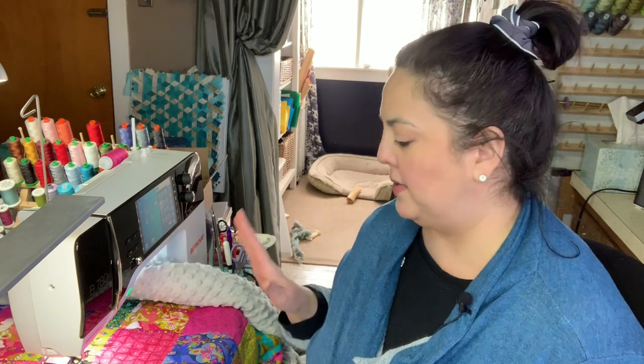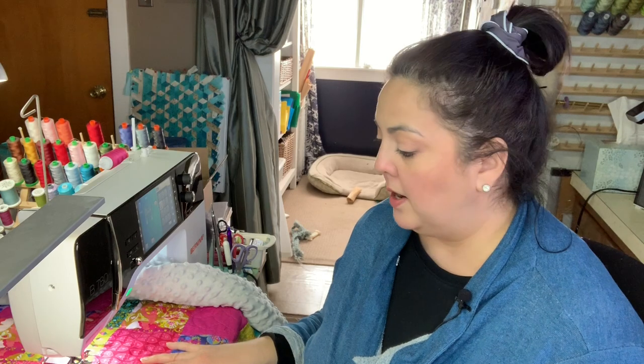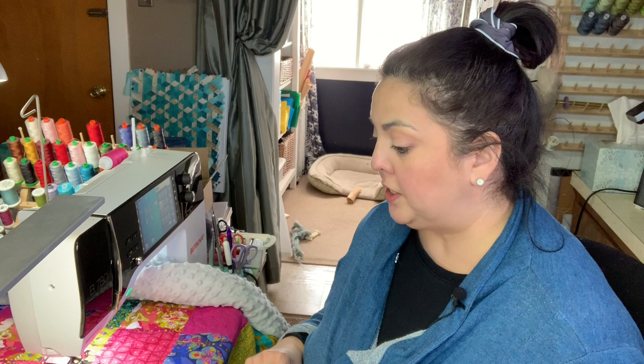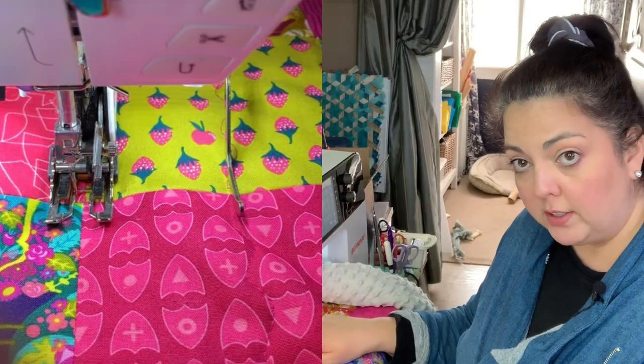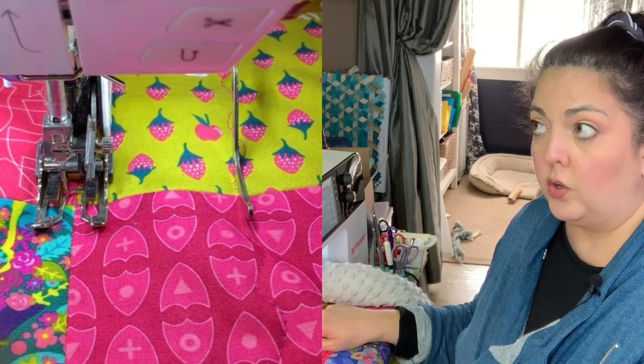Hi everyone, I'm Stephanie Socha and today I am quilting a baby quilt. I just wanted to show a couple of tips on machine quilting, and specifically a baby quilt if you're doing this. A couple of things to go over are the foot that you use to quilt with — I've got a walking foot attached here. I'll bring the camera a little closer in just a minute.